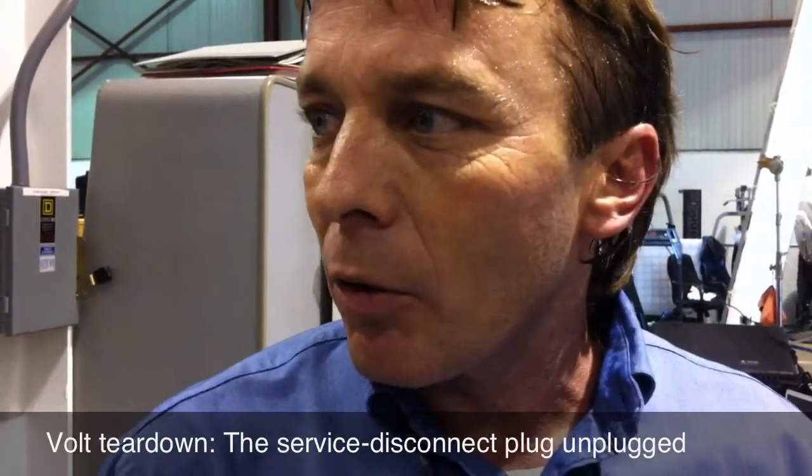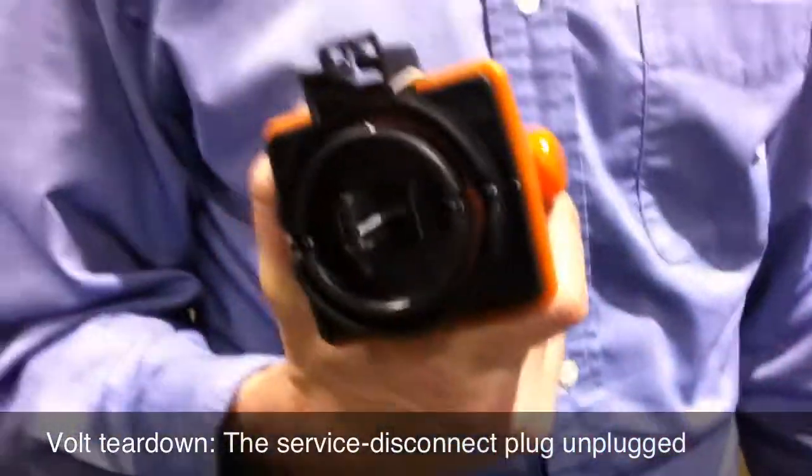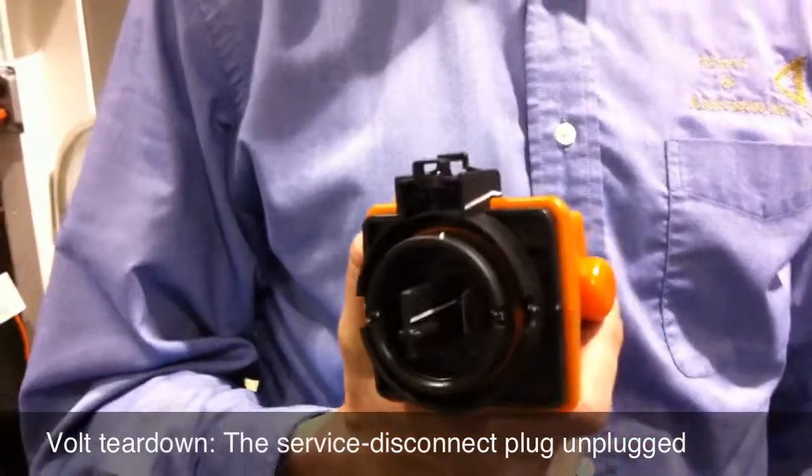So it's sort of a safety interlock, and it's on all the connectors, and they also put it on the service disconnect. So any time you work on a hybrid vehicle, you always want to look for one of these and pull it out so that you reduce the risk of electrocution.